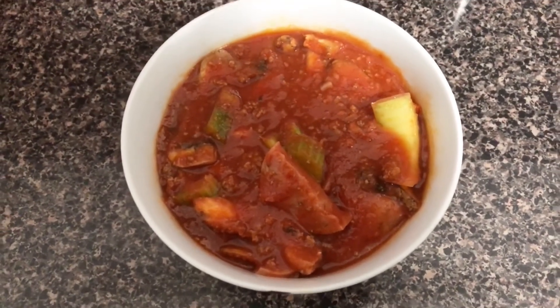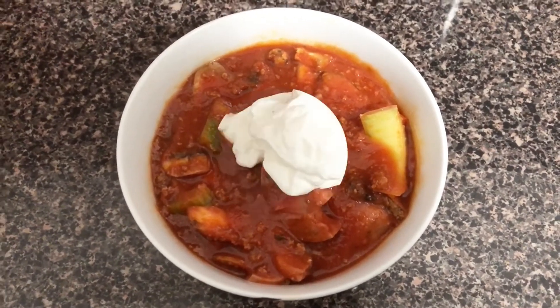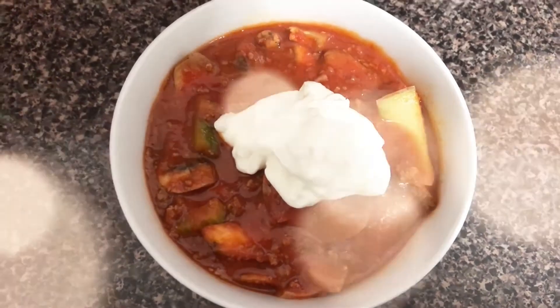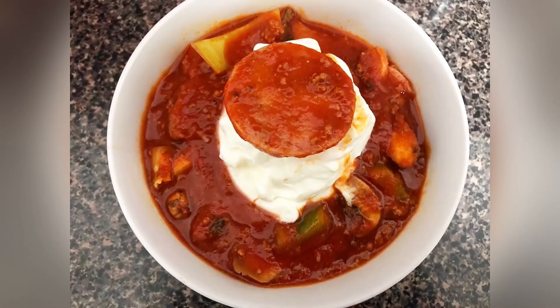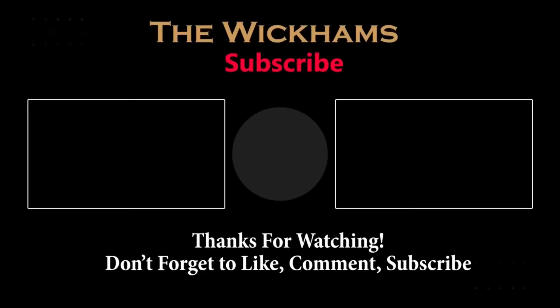Presenting our keto beef chili recipe. As you can see, it's really thick and you do not miss the beans at all. We added sour cream on top, and to be fancy, a kielbasa on top of the sour cream. It is delicious — you will love it. Thank you so much for watching. Please subscribe and like.